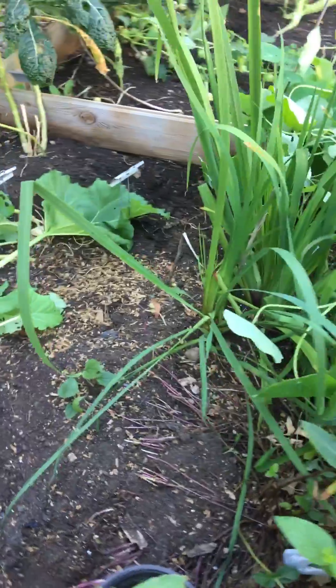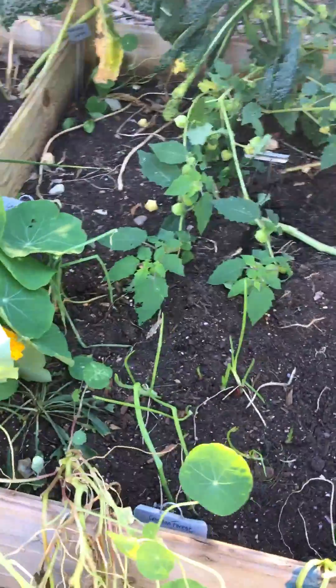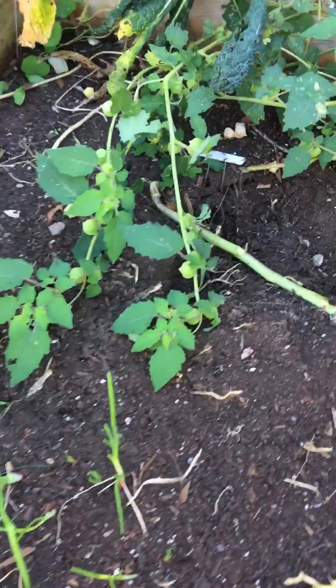The Asian jumping worms stay in the uppermost area of the soil, whereas the European earthworms tend to go a little deeper and they help your compost. But the Asian jumping worms — what they do is they ruin your compost.